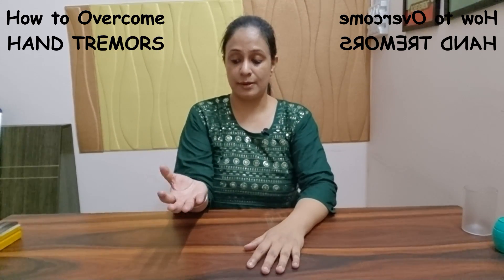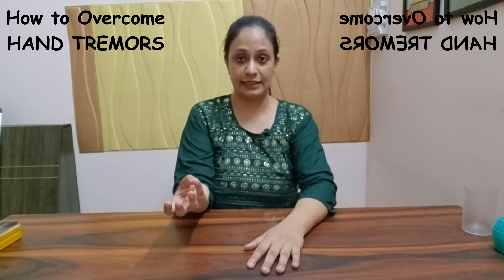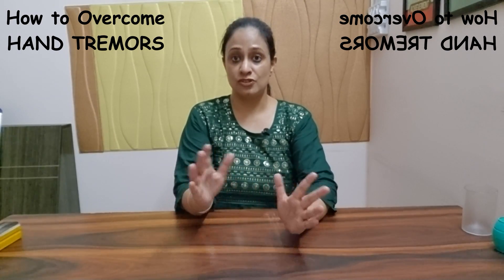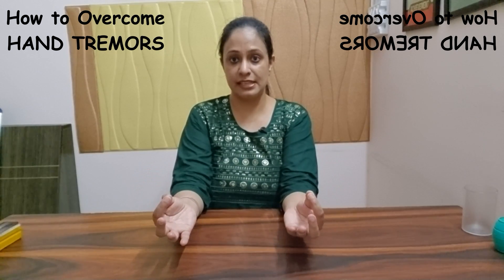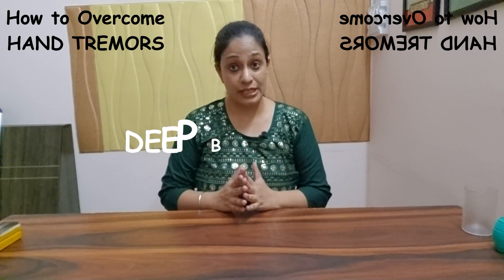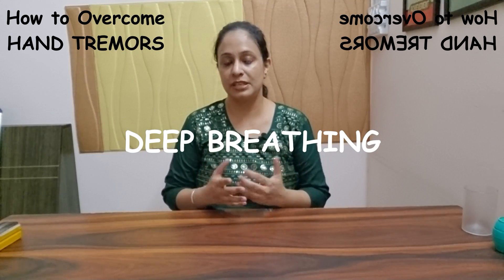Try to touch your thumb to each finger, moving from index to middle to ring to little finger, and then back. Try to move very slowly initially just to get better at it. Practice it with both hands simultaneously, and then later on you can make it faster.